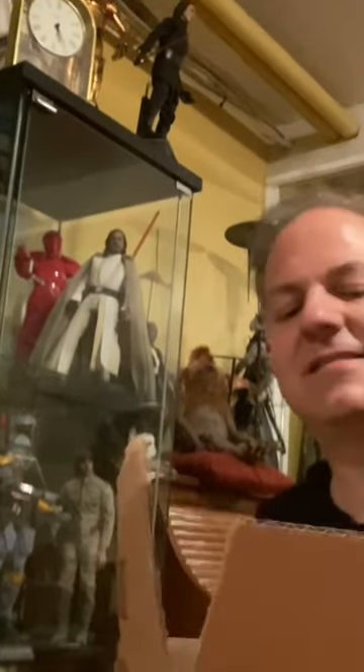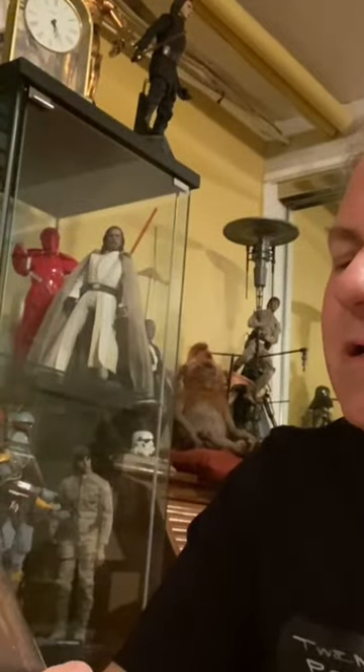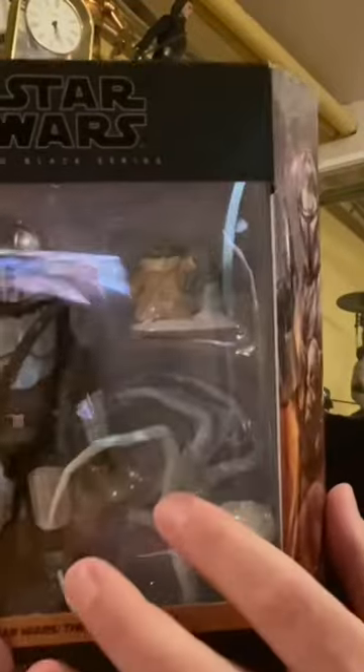A little Black Series action. This is the Mandalorian and Grogu on Maldo Kreis with those freaky spiders. But it's beautiful — it's displayed beautifully. It's got the weaponry all on the side there.